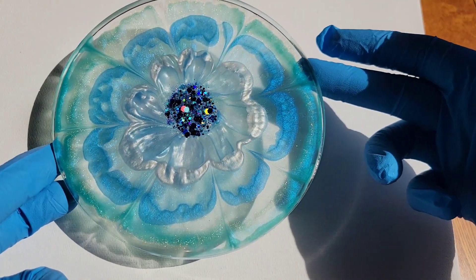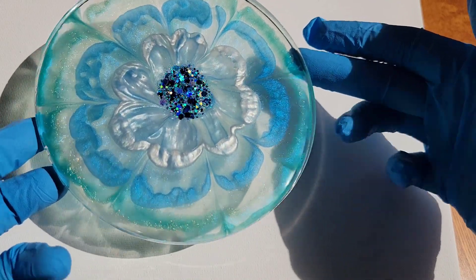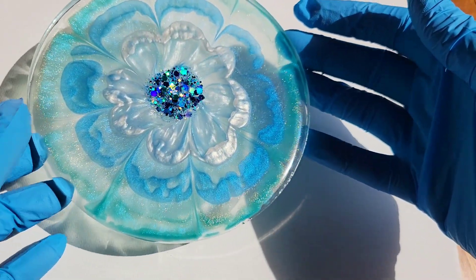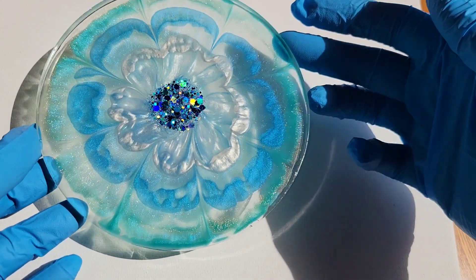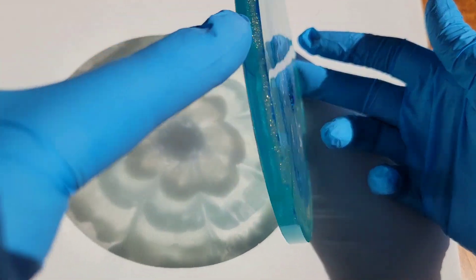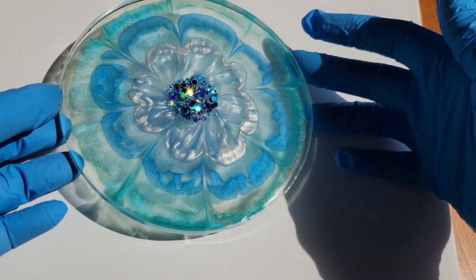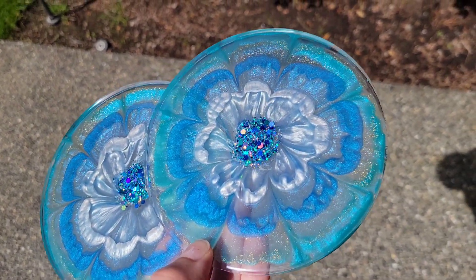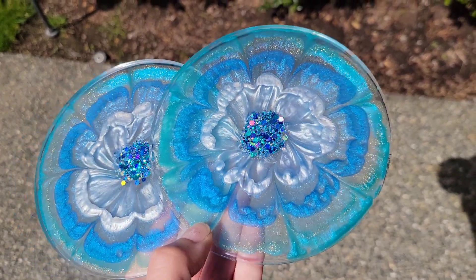When you go in and do your lines, don't mess with them too much — just commit to drawing the line and don't go back over it a few times, because that will mess with the shape of your petals. Just go for it, take a deep breath, and draw those lines. Do it one time when you draw your flower petal lines and you'll get a really pretty, nice flower design.